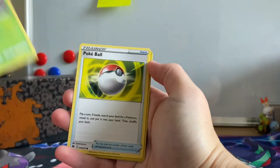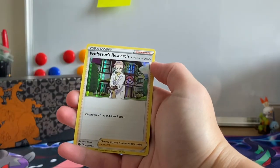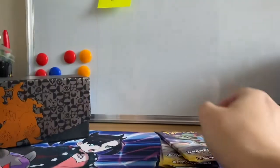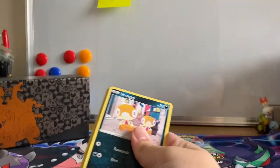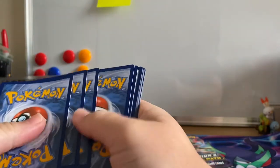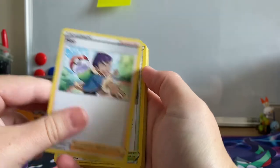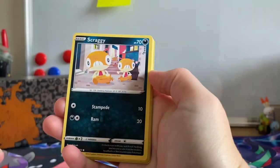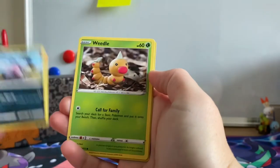Kakuna, Weedle, Pokeball, Reverse Holographic Team Yellbrunt, and a Holographic Professor's Research. We're slowly getting through these and actually filling out quite a few gaps in our binders, which is always cool and always the aim of collecting. We are on the hunt for that shiny Charizard V. Still can't believe we got the Rainbow Rare though, so I'm still super happy about that one.